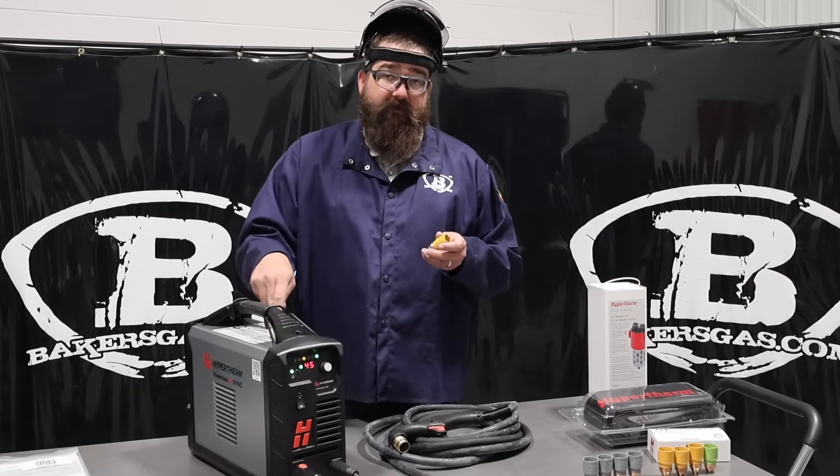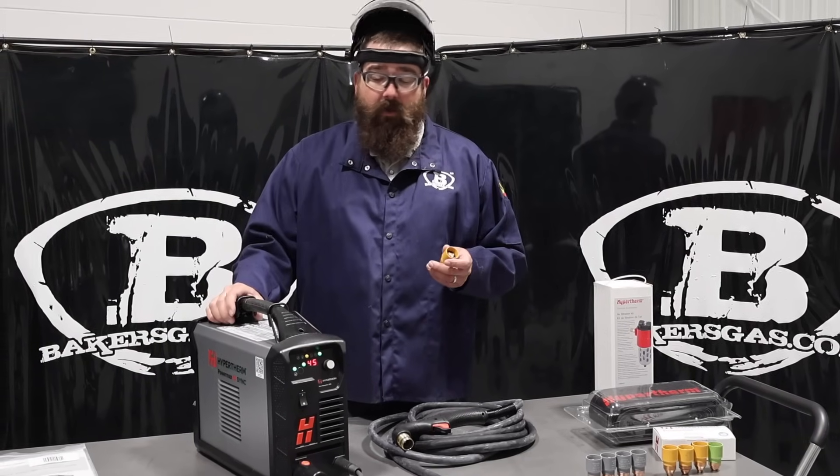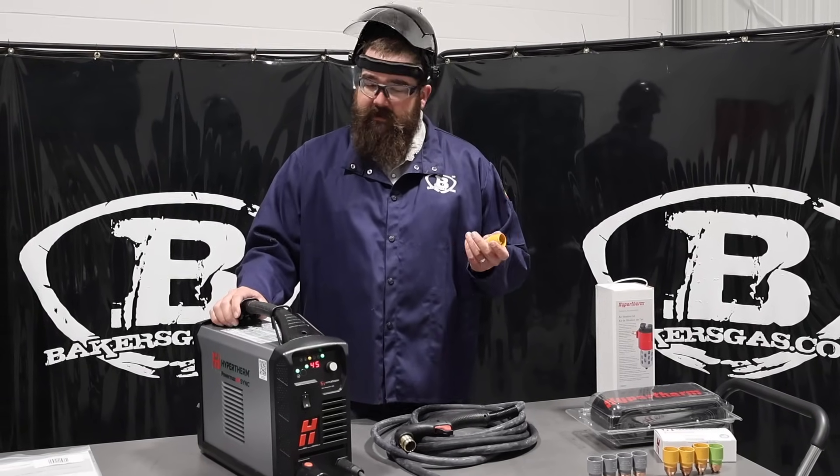The 45 is a very, very popular machine. We sell quite a few of them, people love them, they work well, they last a long time, they got great ratings.